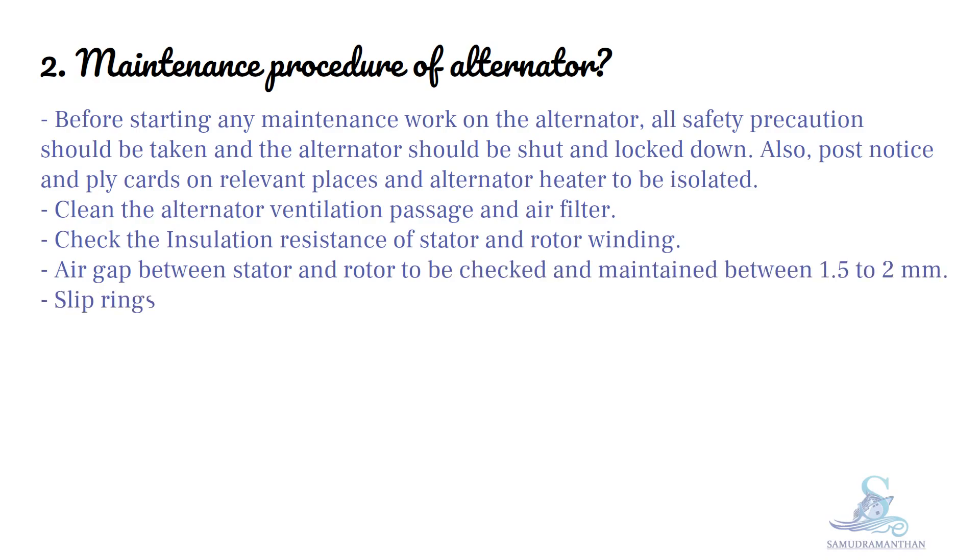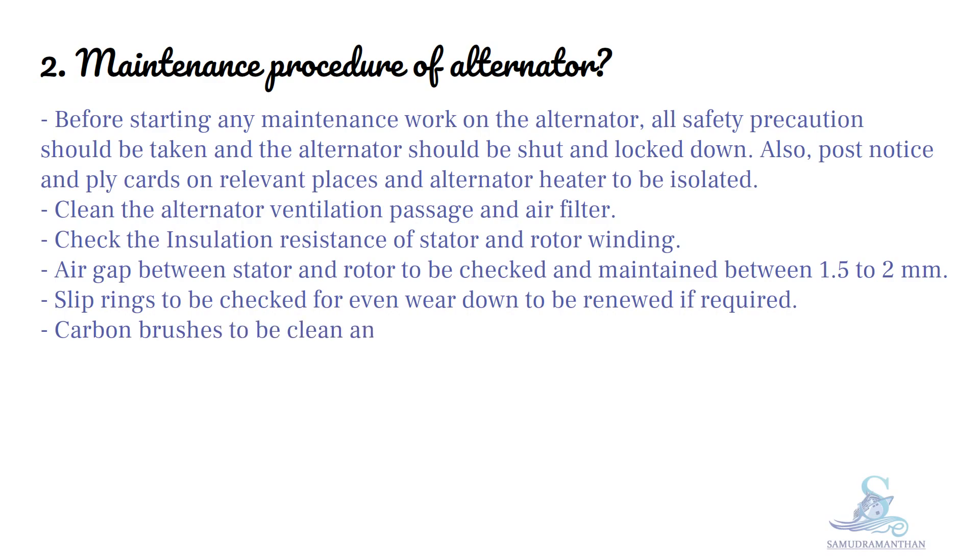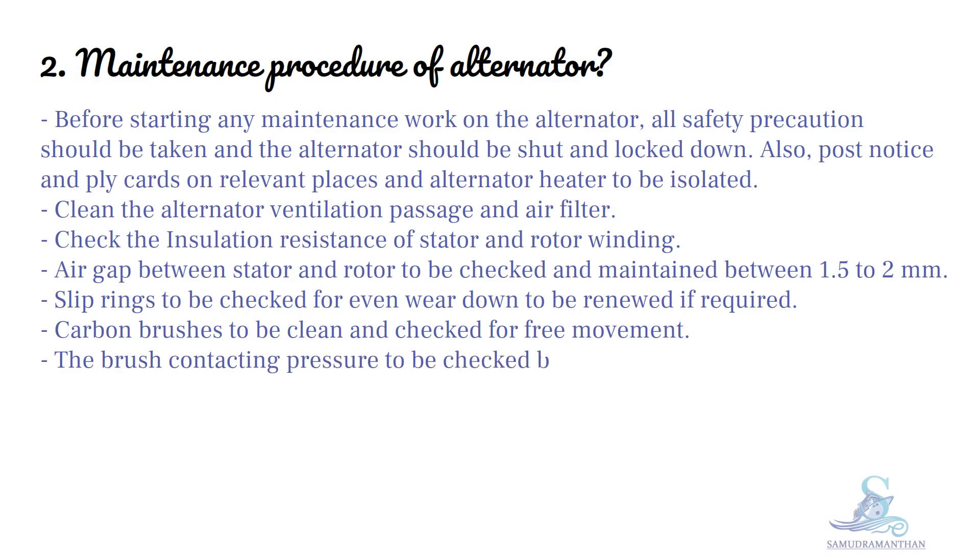Slip rings are to be checked for even wear and renewed if required. Carbon brushes are to be cleaned and checked for free movement. The brush contacting pressure is to be checked by spring balance.